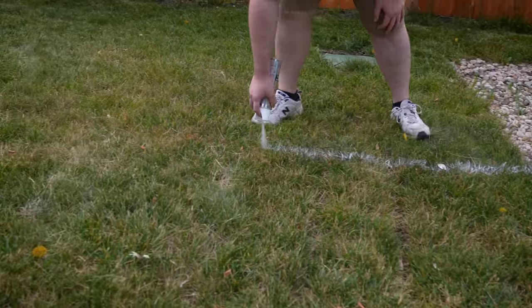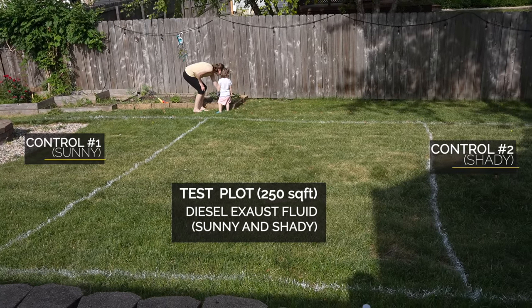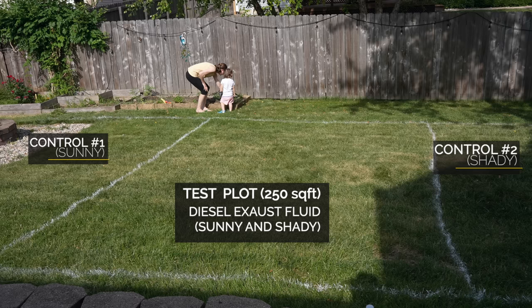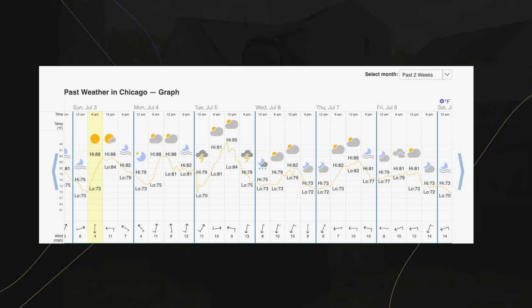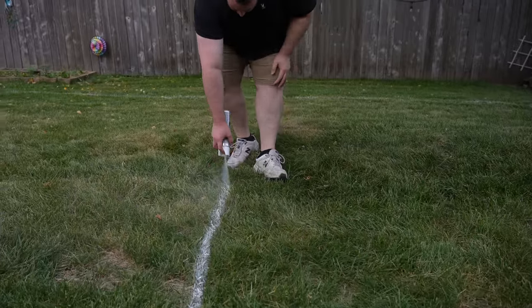On this channel we're all about showing results — we don't promote products or hacks unless we can prove they work. To demonstrate, we're marking off a couple of plots here: one 250 square foot test plot, and two controls — one sunny and one shady. We're using two controls because it's summertime and we're hitting 90 degrees, so sun versus shade is going to play a big role in our results.